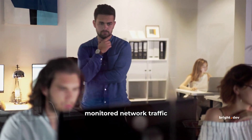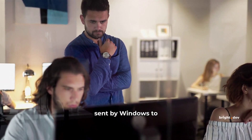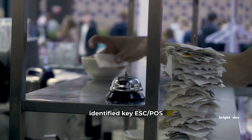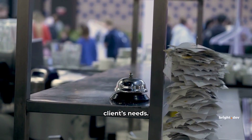Using Wireshark, we monitored network traffic to decipher the commands sent by Windows to activate the buzzer on printout completion. We reverse engineered the data packets, identified key ESC/POS commands, and implemented the buzzer function to meet our client's needs.